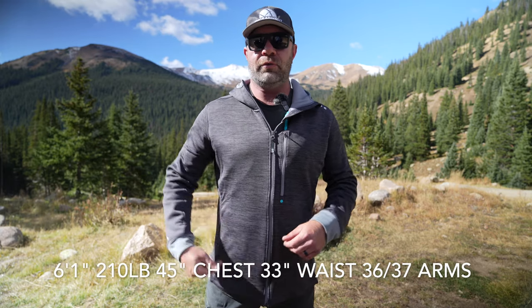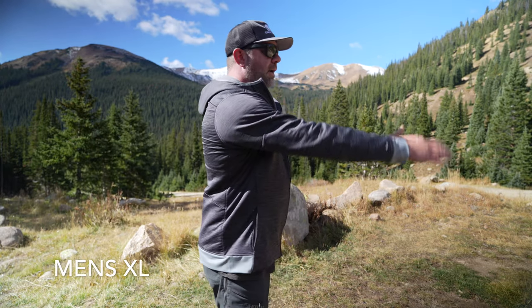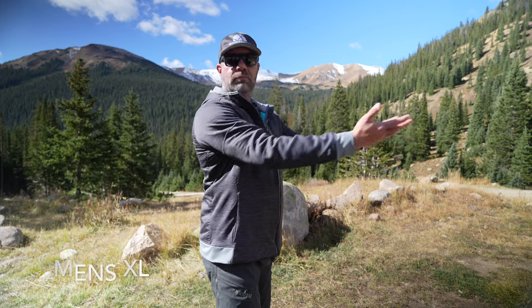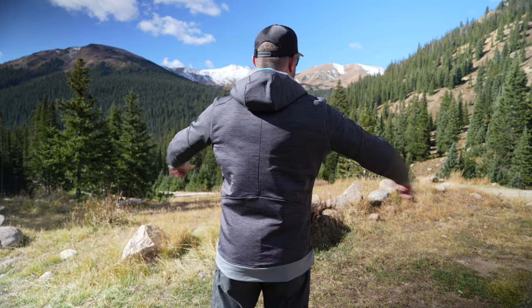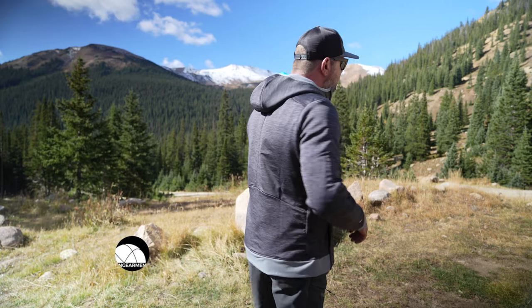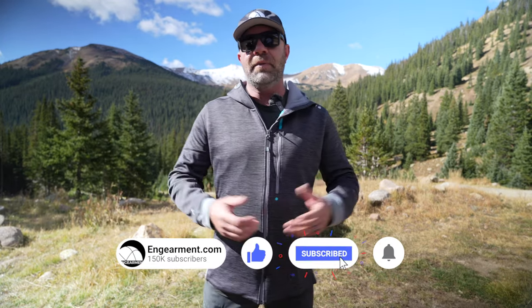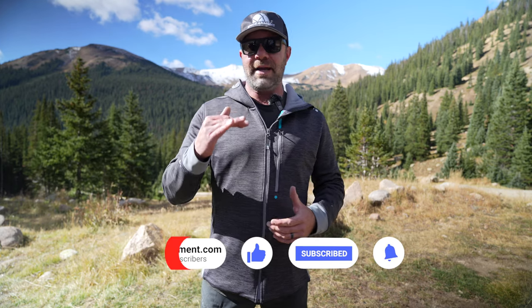First and foremost, let's go over sizing. I am six foot one, 45 inch chest, 33 inch waist, 210 pounds, 36-37 on the arms. This is a men's extra large. As you can see, it's an athletic trim fit, but the material stretches very nicely so it's not restrictive in ranges of motion. It has a very nice sporty aesthetic to it, which if that's your thing, it's fantastic.